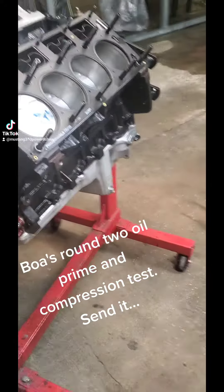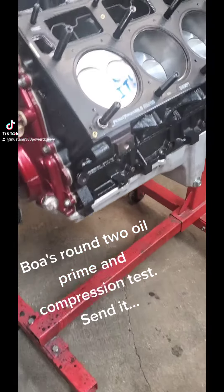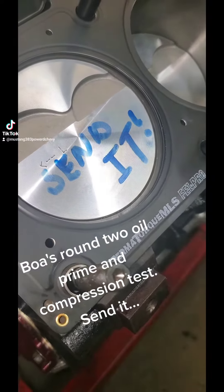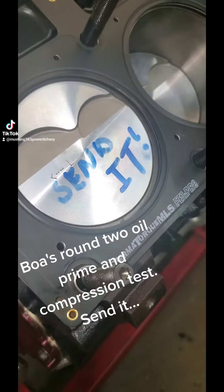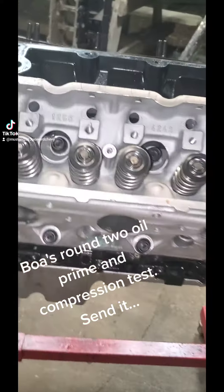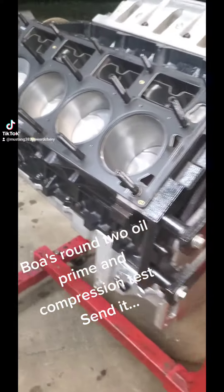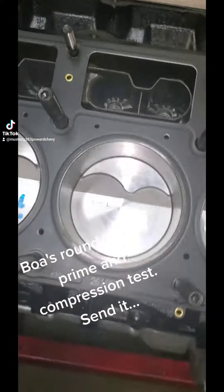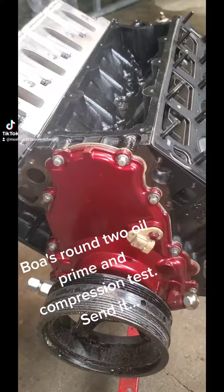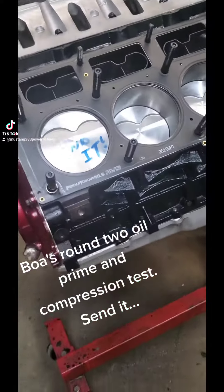Quick video update here. Got the bottom short block together, and we're now assembling the heads. I remember number one is on from last time, so we'll see what happens. Got the spring swapped out, new head gaskets, new studs, everything in the rotating assembly balanced. That's where we're at right now — making ourselves a long block.